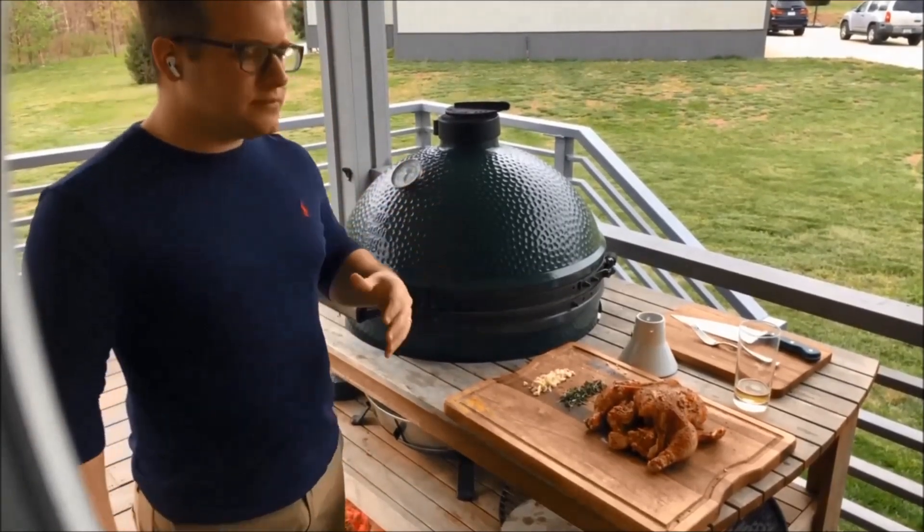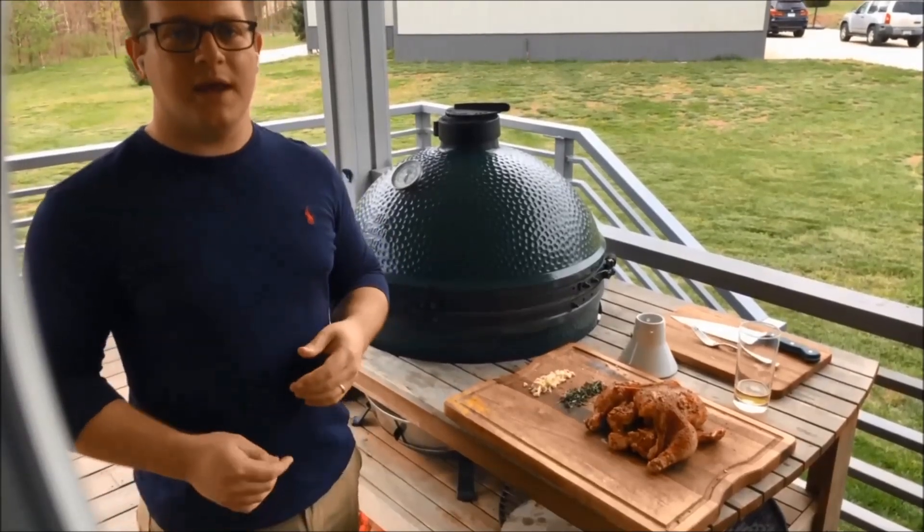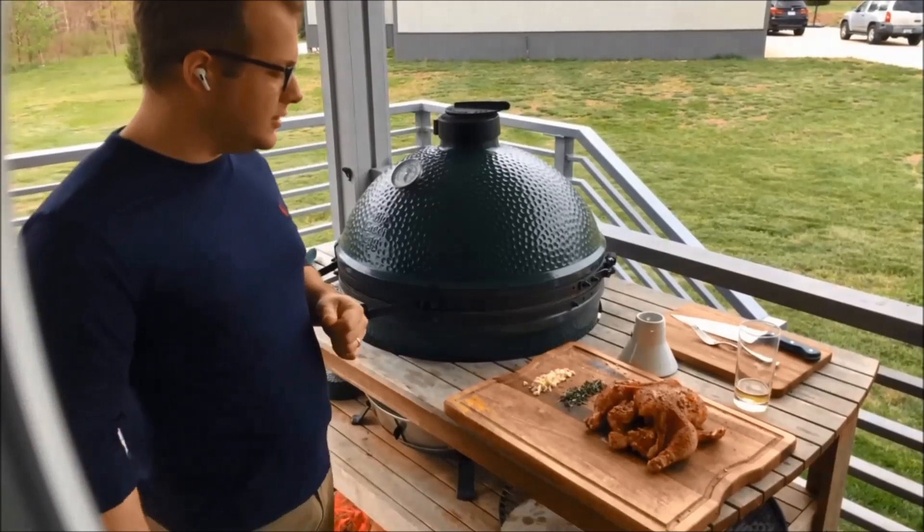The indirect cooking just takes care of chicken in a way that I don't think you can get a similar result on other grills.